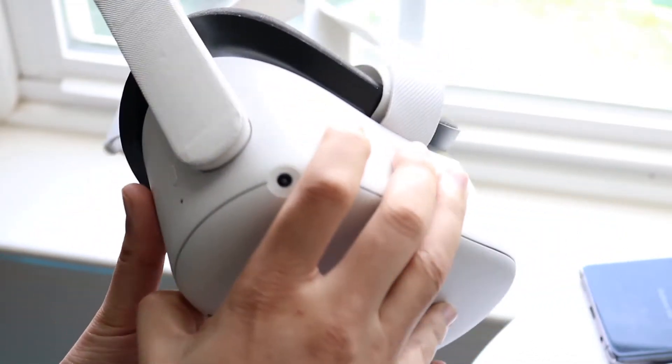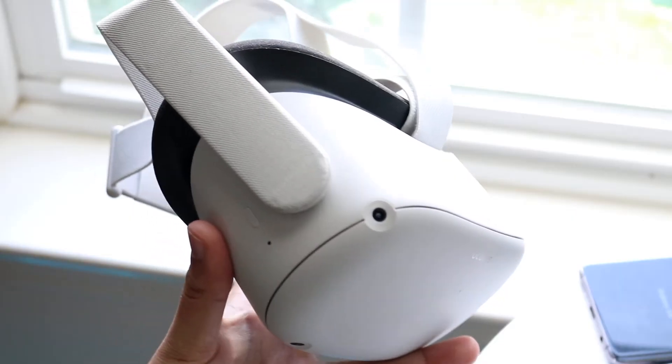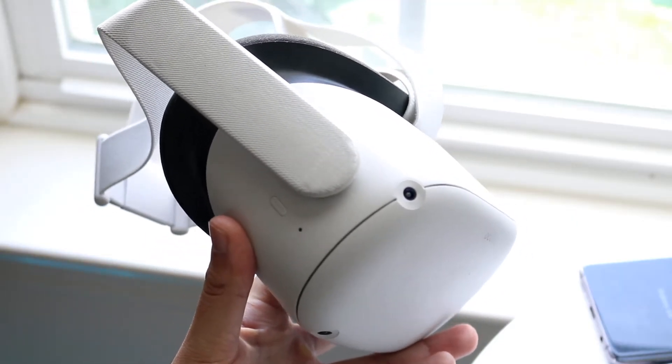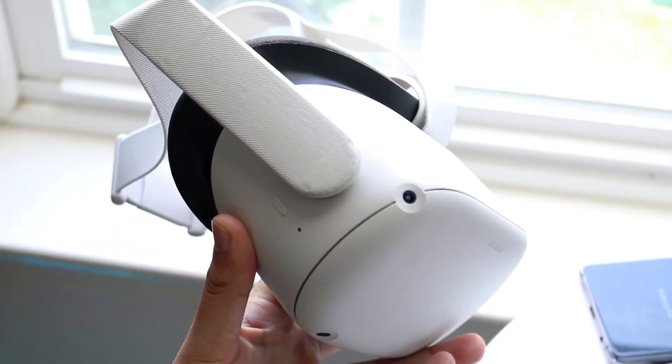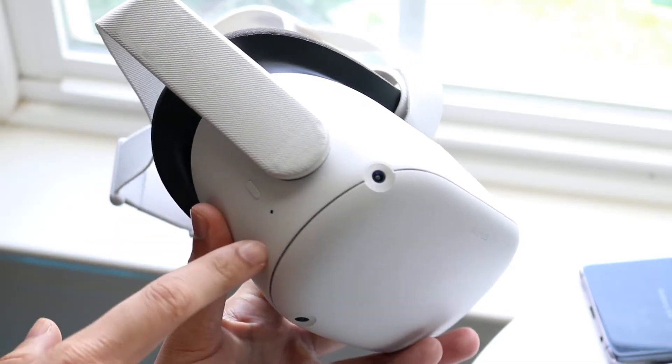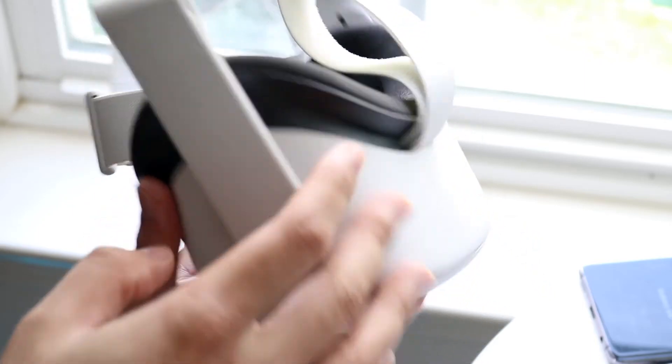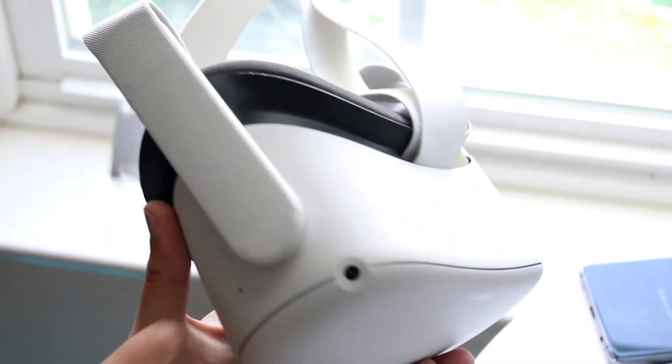The first thing you want to do is make sure you have power in your Oculus Quest 2 — you can even plug it in if you want. There's a power button on the side of your Oculus Quest headset, right next to the little blaster. It's on the right side of your headset if it's facing you, or on the left side if you're looking at the front.